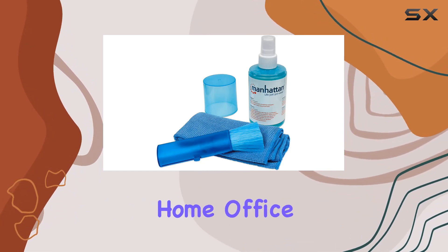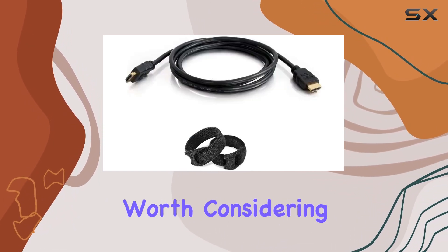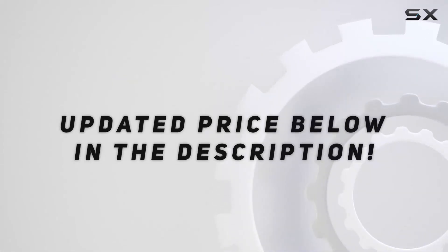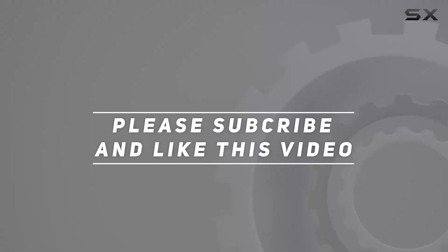If you're looking to revamp your home office, this bundle is definitely worth considering. Check out the video description for updated price, and thank you for watching this video.